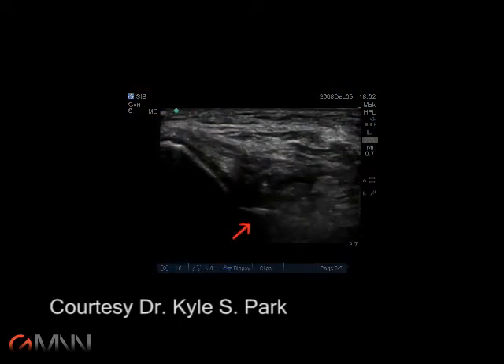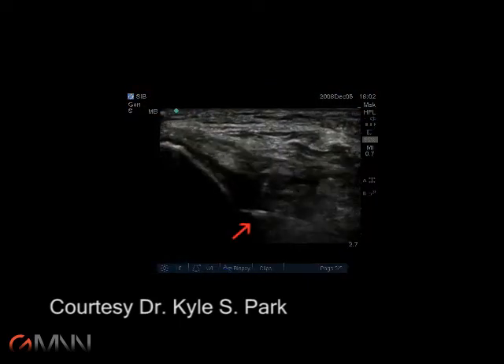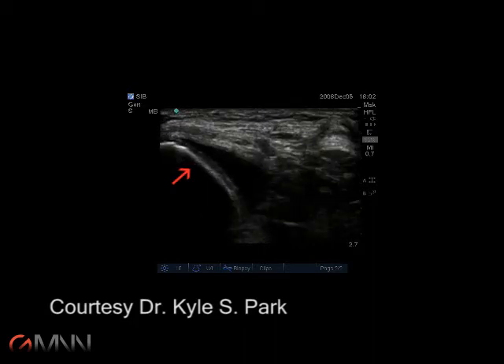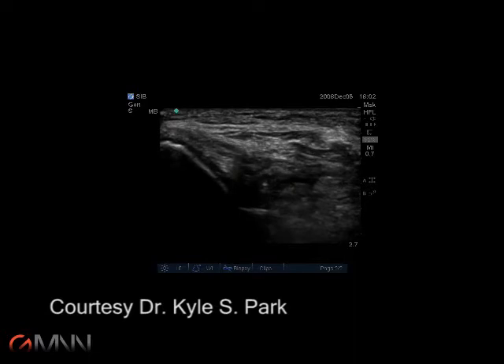Here, the procedural needle enters the interarticular space. Note the femoral condyle towards the top of the screen and the bright edge of the tibial plateau on the left.